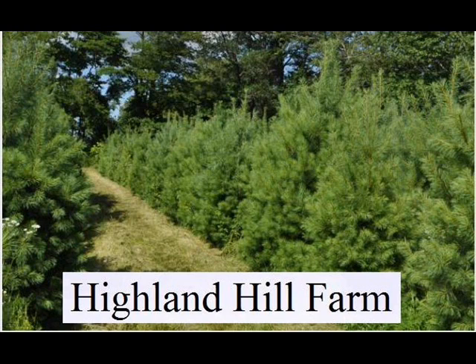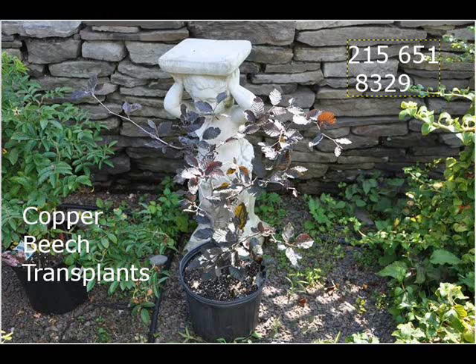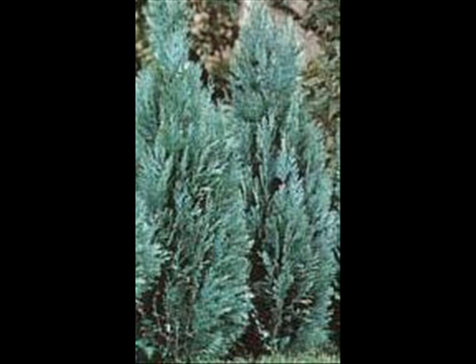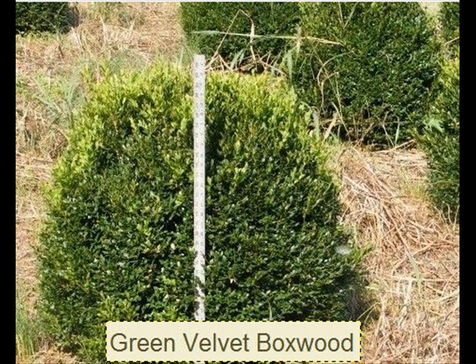Highland Hill Farm is located on Route 313 in Bucks County, Pennsylvania, about two miles west of Doylestown. Our street address is 5275 West Swamp Road, which is Route 313. We're open 7 a.m. to 6 p.m., seven days a week. We have a wide selection of trees and shrubs — trees up to 4-inch caliper and arborvitaes up to about 14 feet tall.